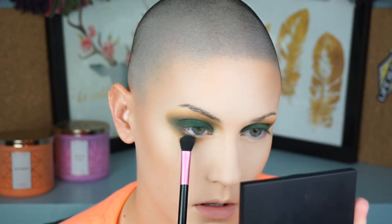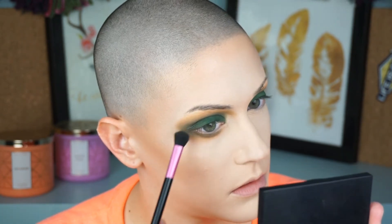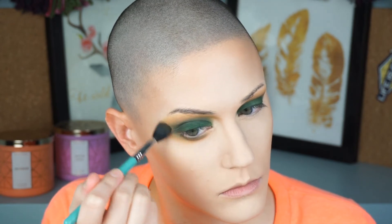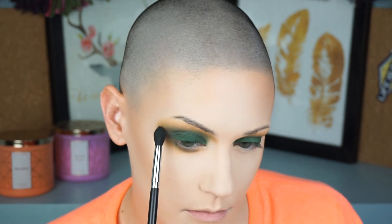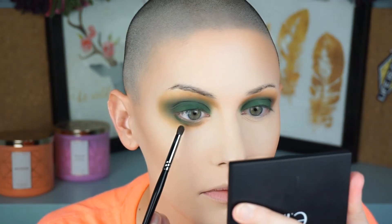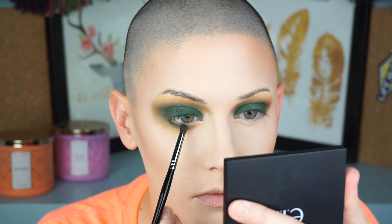Take into consideration what look you're going for — winged liner, no liner, round eyes, almond eyes — because that affects how high you bring certain colors in the crease. I wanted a super blown-out, grungy green look, not a green lid with a brown crease, so I push the forest green color very far out on the outer corner too. That gives it a true green smoky eye with just a little brown to help blow it out.